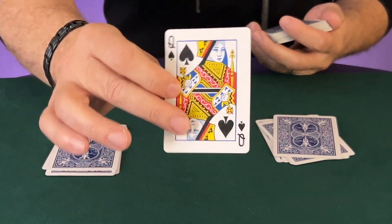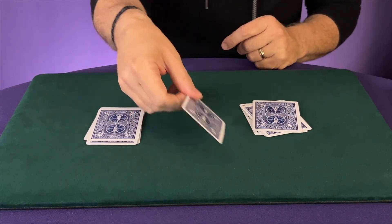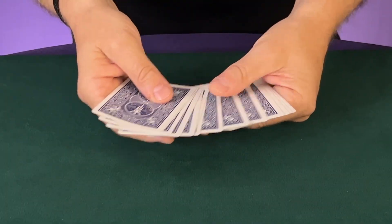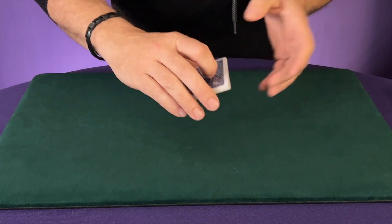Just for the sake of the tutorial, I want to know what it is myself — so it's the queen of spades. Now what I'm going to do is I'm going to put the queen of spades right here in the middle of these two packets, and then we're going to shuffle them up and give them a good little mix, just like this. This way they're pretty well mixed.